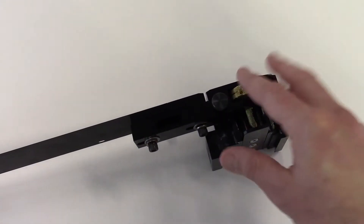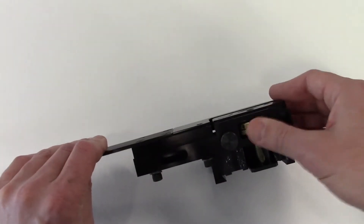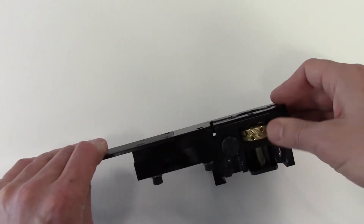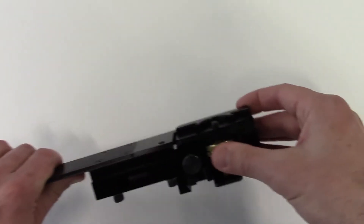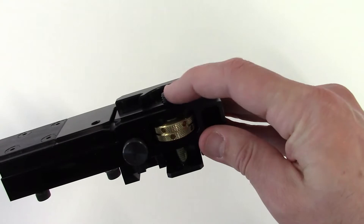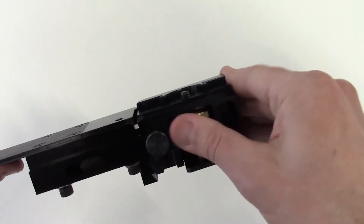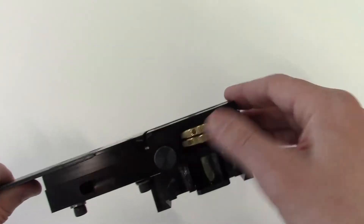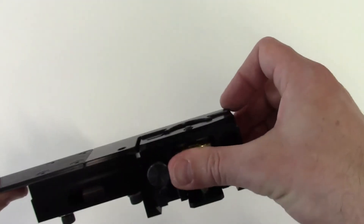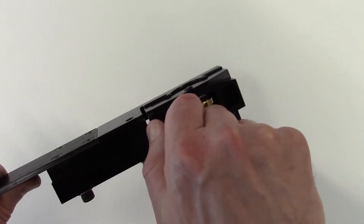Next, adjust the ski height. The MEG ski mounting bracket has two brass wheels used to adjust the ski height. Turning both wheels in the same direction adjusts the height bolt, as seen here. Turning both brass wheels in the opposite direction also adjusts the height bolt. Tighten the black thumb screw to lock the brass wheels in place and secure the height position.